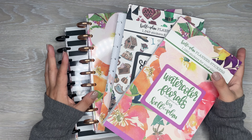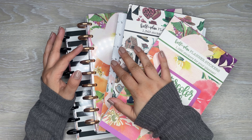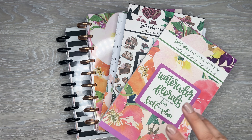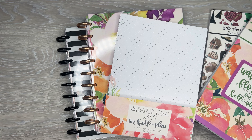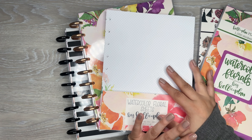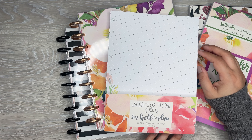Hi everyone, it's Desiree. Welcome back to my channel. Thanks for joining me for another video. Today I am going to use some of the new items that are releasing from Kelva Plan. She has some new planners, new sticker books, and some really good filler paper that are releasing today. So definitely check out her site - I'll have that linked down in the description if you want to see the other items available in this release.